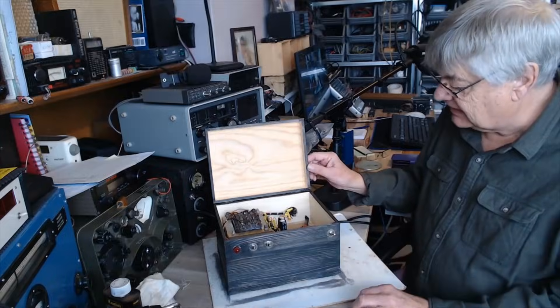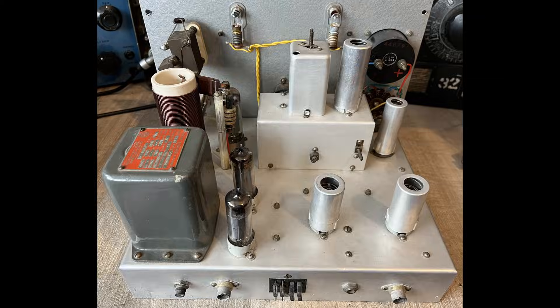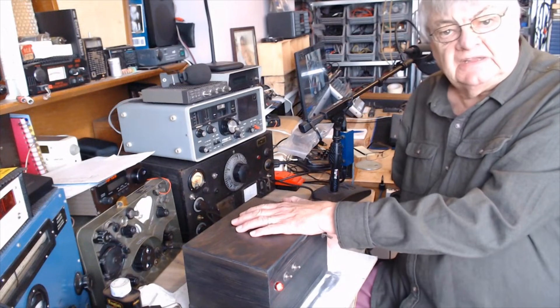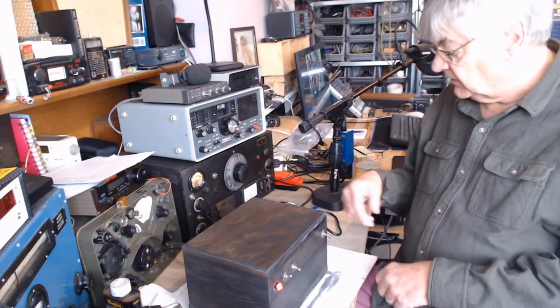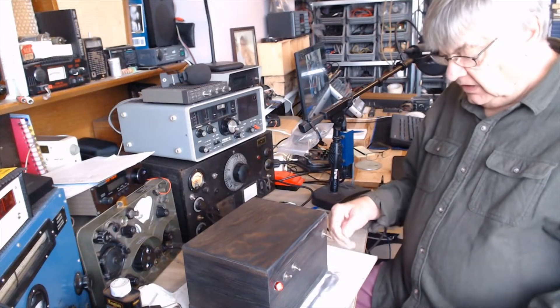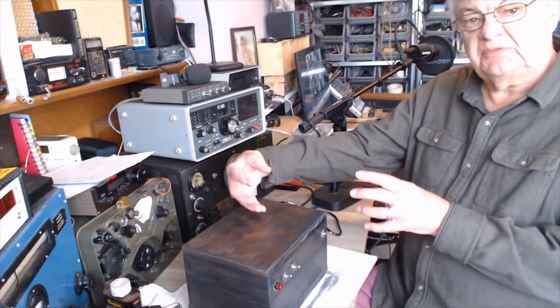That's the transmitter there, which is rather nice. I got that from a chap locally — thanks Andy, if you're watching. I haven't got around to looking at it yet. I've got the plug, the Jones connector for the back, but I just haven't got around to looking at it yet. So we've got 6.3 volt for heaters out of the back. That's the transmitter — this uses 12-volt heaters, so I've got a 12-volt supply out of the back for those heaters. HT for this is 250.